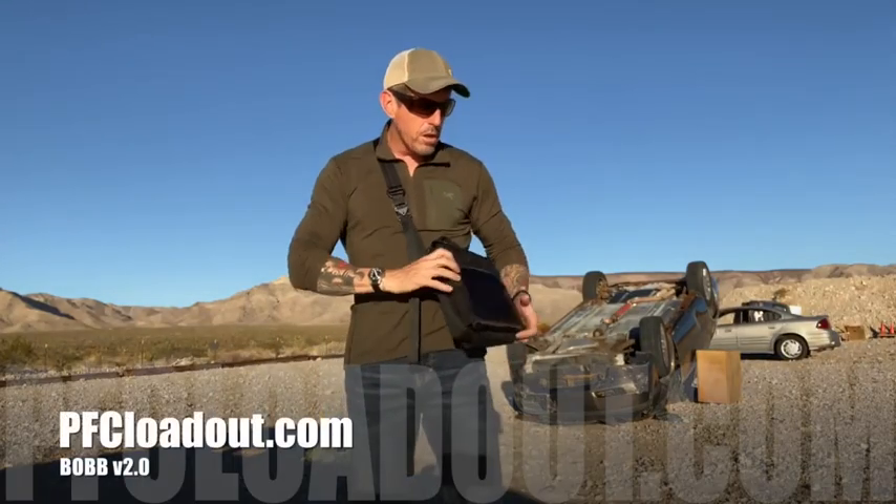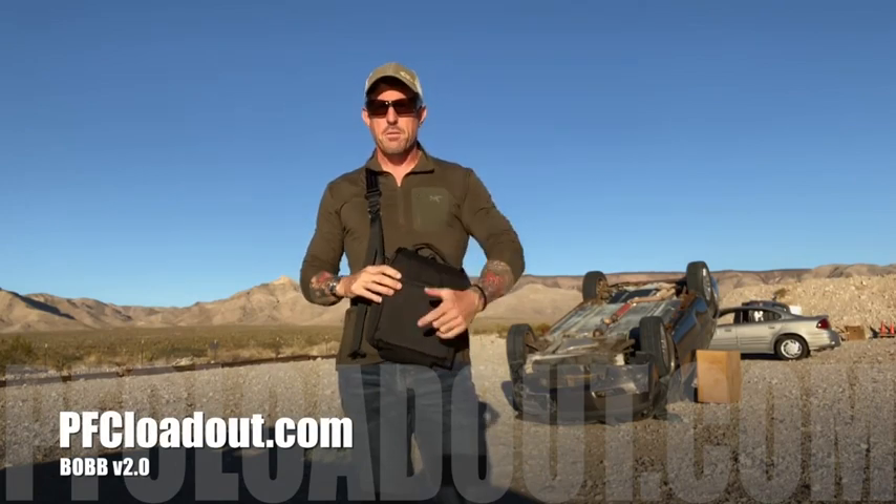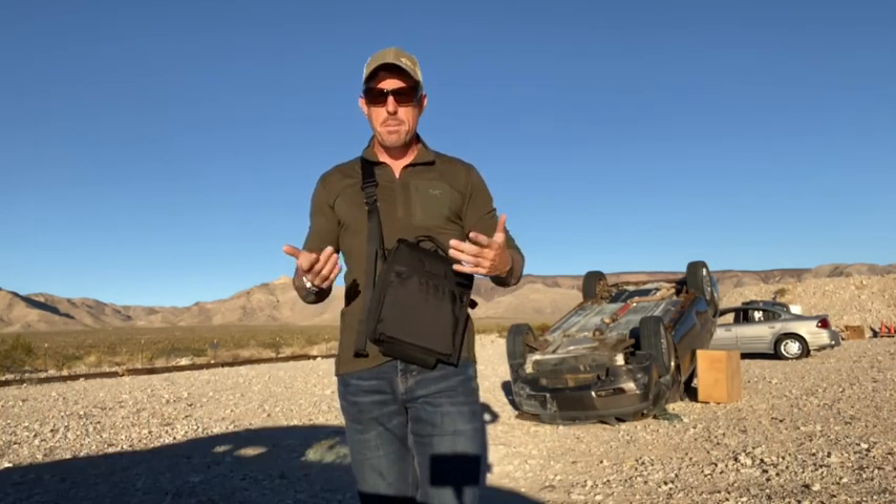Hey guys, what's up? Brian from PSC here. Long anticipated launch of the Bob 2.0. Bob, for those of you guys who may not be familiar with it, is our ballistic off-body bag.